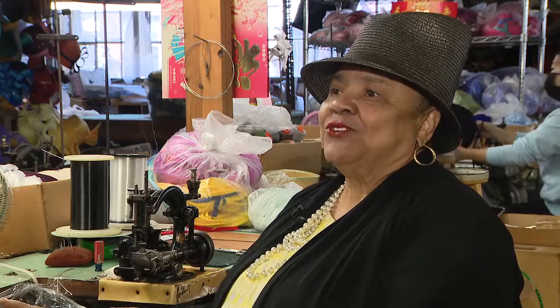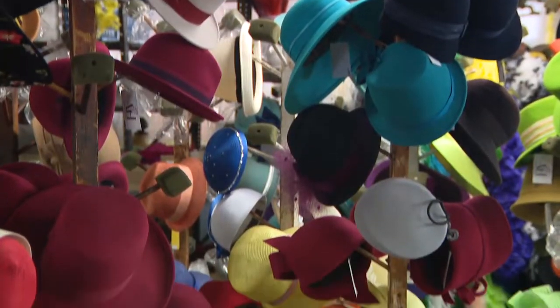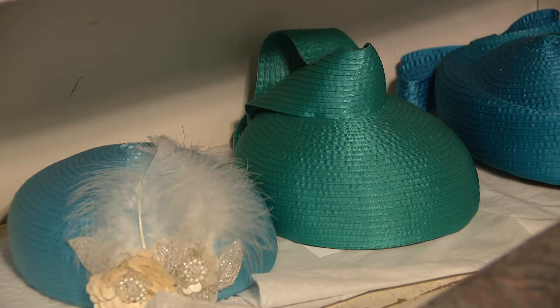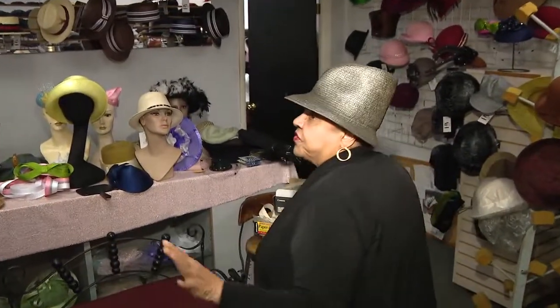We are not just a factory — we're a couture factory. We have a color palette and we match the color that they need for their hats, and then they have a couture hat. This space here we've sort of converted into more of a retail space.